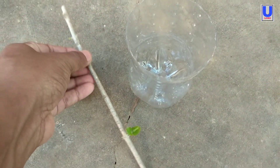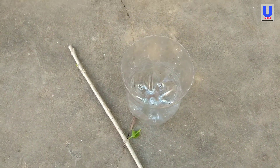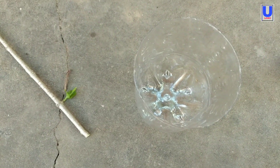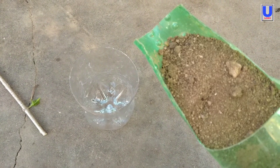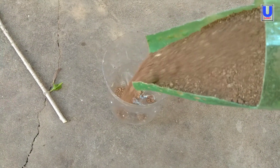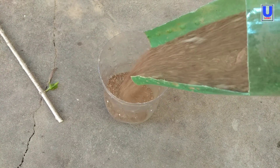Now the plant cutting and the planting pot are ready. We are going to fill the pot with soil. The filling soil is sandy soil — I am using it because it is better than normal soil.